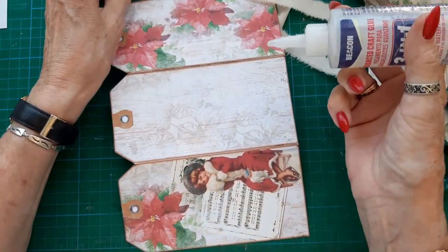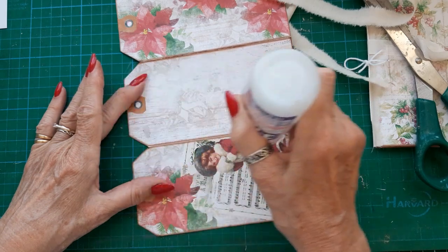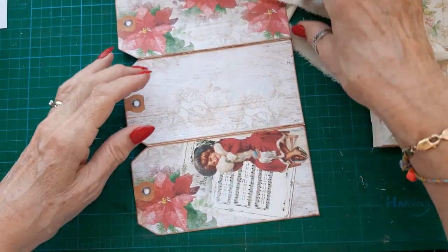I'll glue these on before I sew the signature in, because I like seeing the stitching on the outside as well.